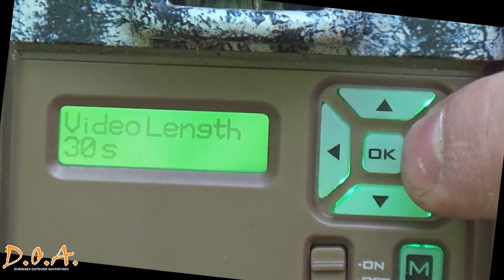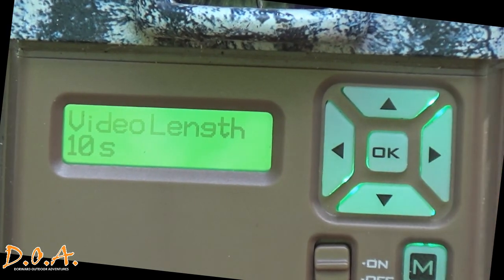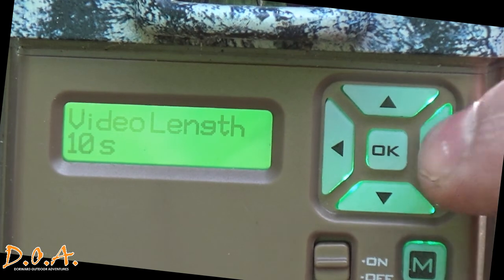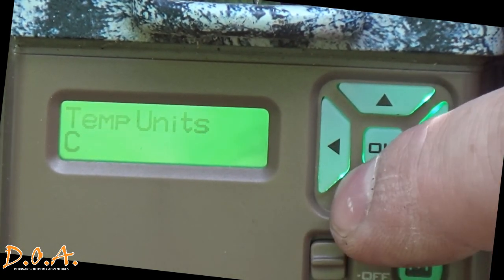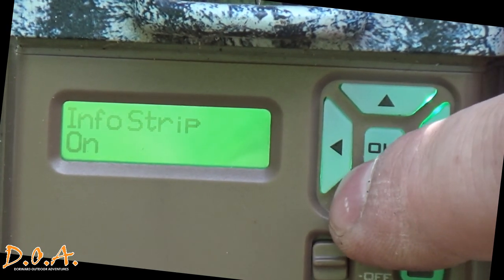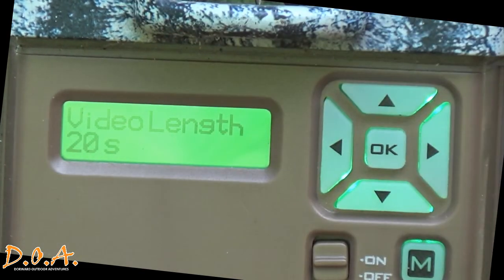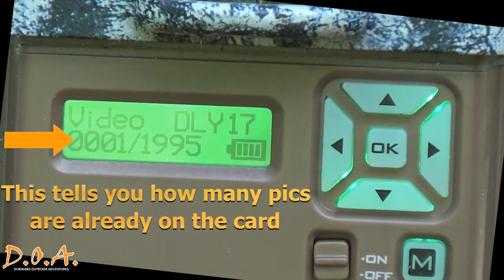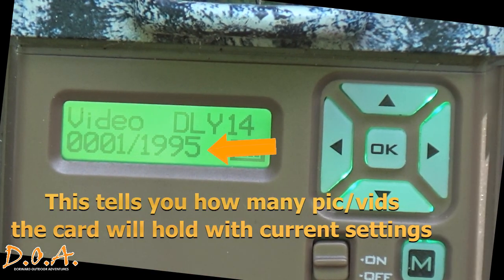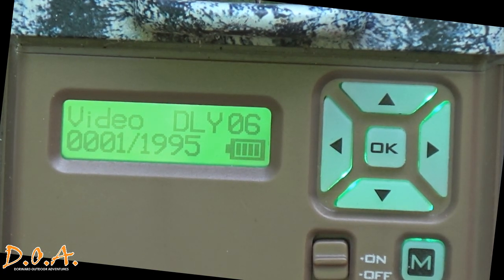Video length options range from five seconds to thirty seconds, one minute, two minutes, up to five minutes — the longer the video, the more space it uses on your SD card. I tend to use 20-second videos. Temperature units and the information strip are pretty straightforward. Once you're ready to return to shooting mode, press the mode button — it will show you the current mode and delay. With the delay set to 20 seconds, once it counts down to zero, you'll see it start recording as soon as it's in ready mode.